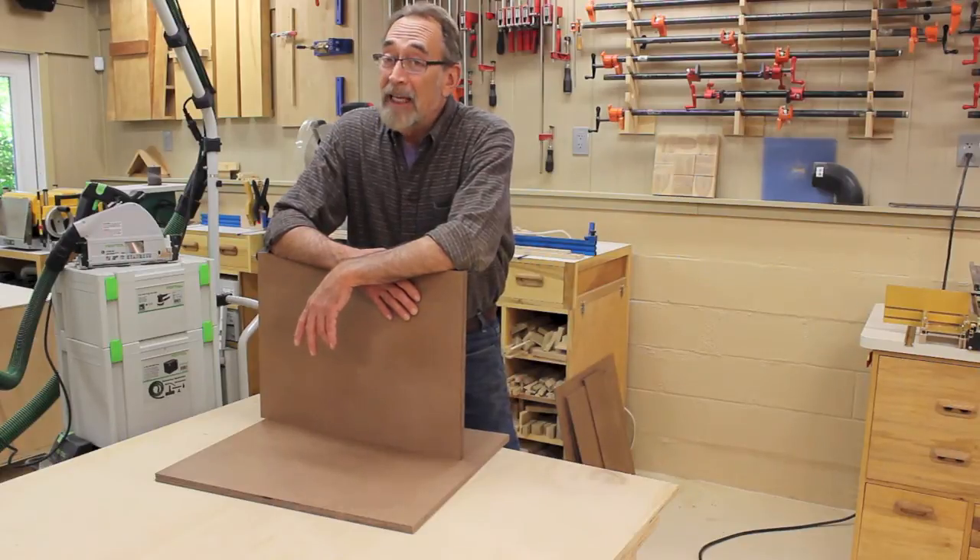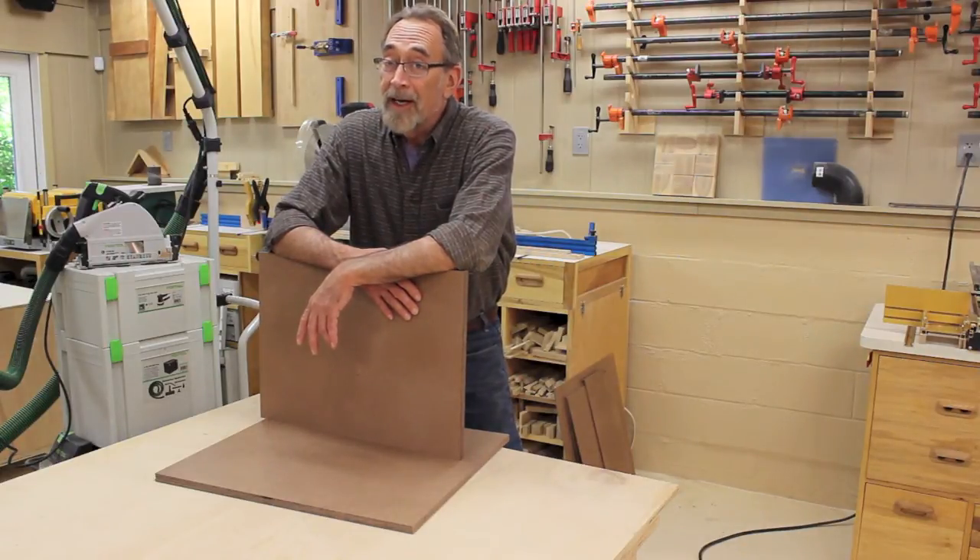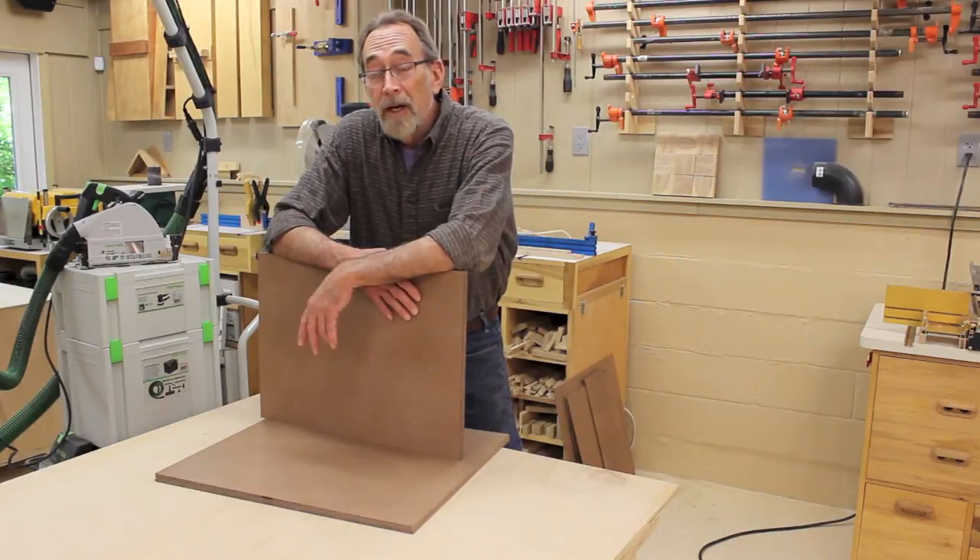I'm getting some neighborly peer pressure — I've got to go mow the yard. So tomorrow morning, I'll glue these puppies up and we'll see how that goes.